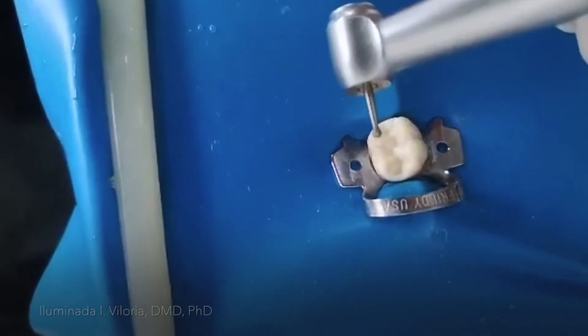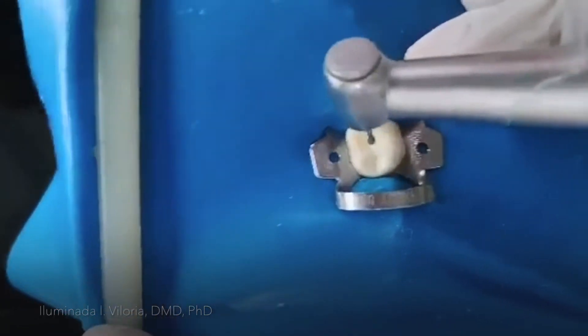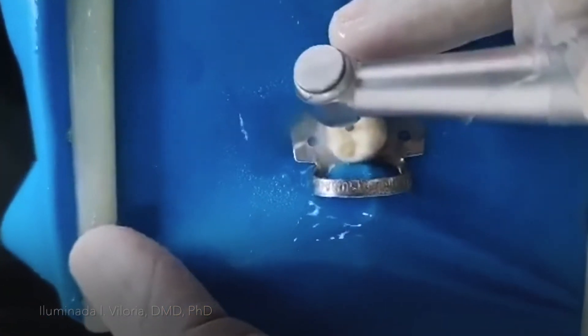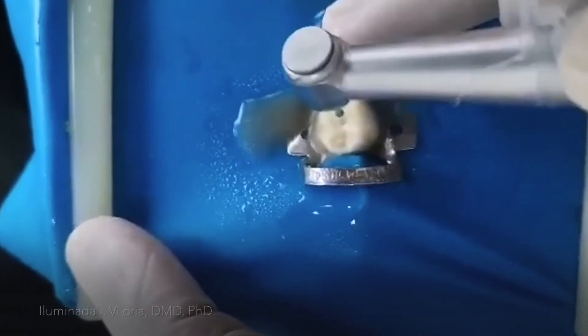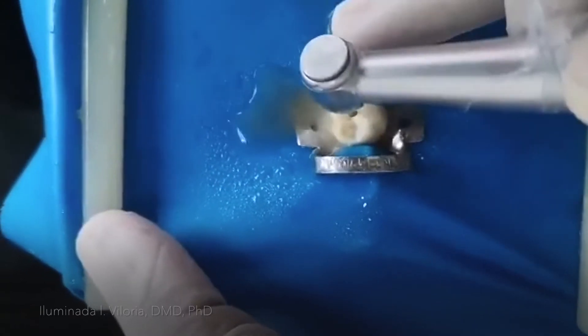I'm using a round burr — number 4 round burr — and start drilling at the center. Don't forget to measure first the distance from the cusp tip to the roof of the pulp chamber.